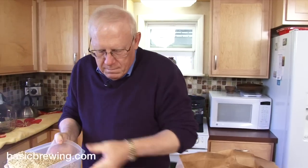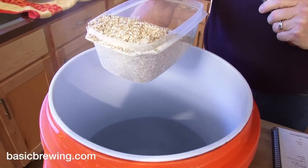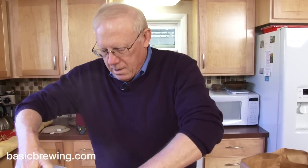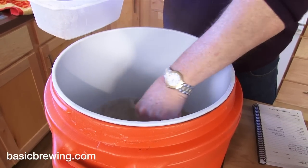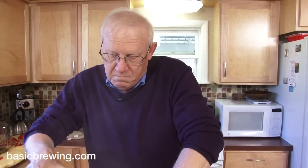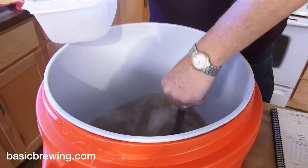This is the full mash for the Partigyle. I've got six pounds of Golden Promise, six pounds of Belgian pale, two pounds of malted wheat, and one pound of malted rye. This is kind of like malt oatmeal. Avoid the dough balls at all costs. We add grain to water — some people add water to grain, but apparently you get dough balls that way.